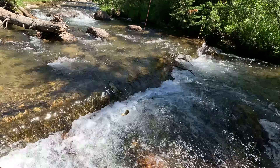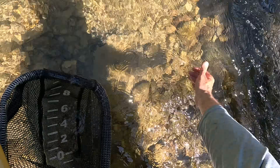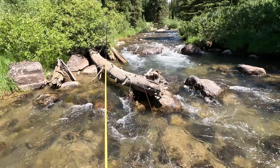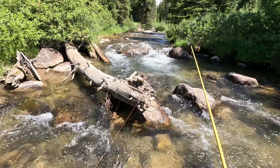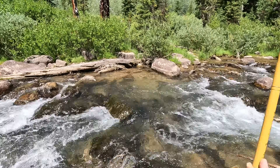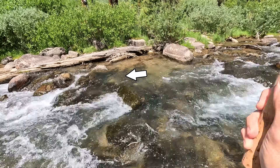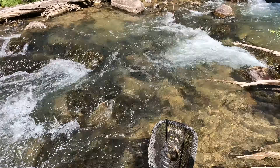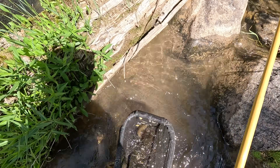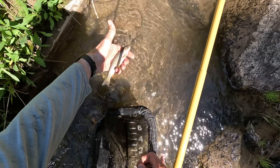Fish on. Got him. See you, buddy. Awesome. I've been fishing for a while now. The fishing has been good off and on, if not super steady. Let's catch one more. Got him — I thought I might have seen a little bit of motion in the line. And I did. See you, buddy.